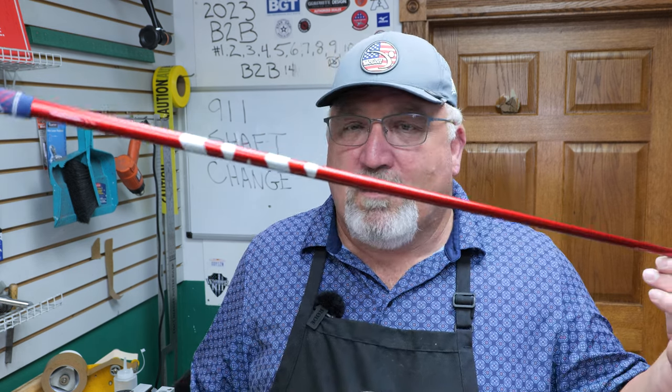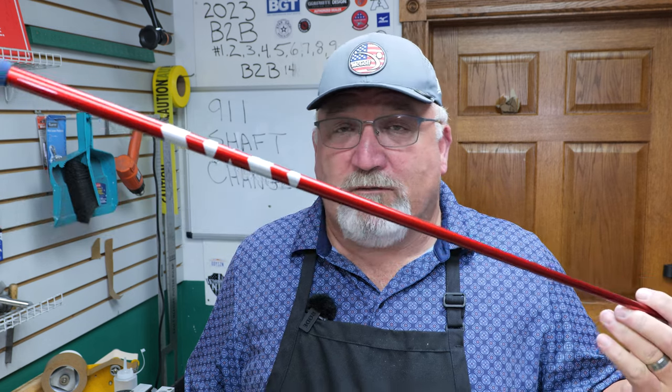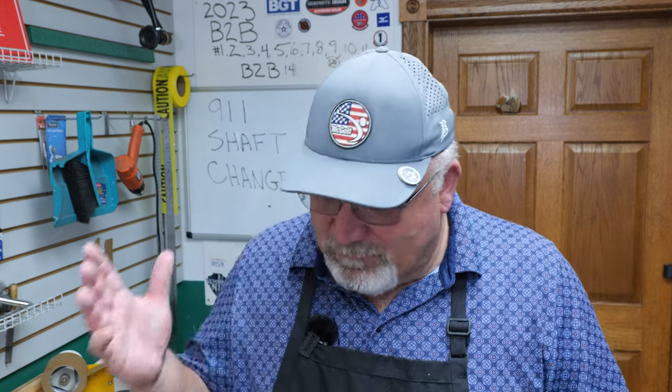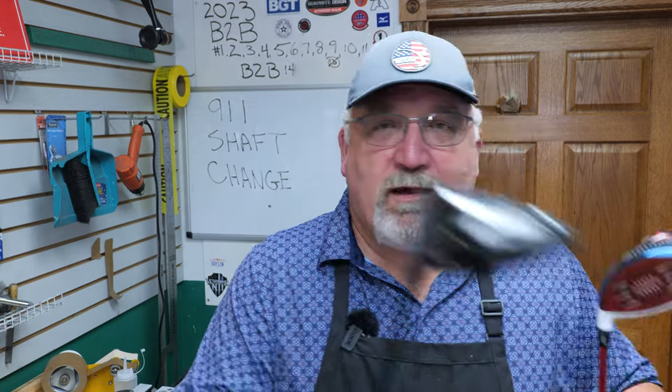The Red is a very stout shaft. If you're a late releaser, you could live with it all day long. The Ventus Blue is very popular — just a hair friendlier, I think. So we have a TaylorMade and we have a Titleist — certainly two different kinds of shafts, two different kinds of clubs. Number one, we have a series of instructions.